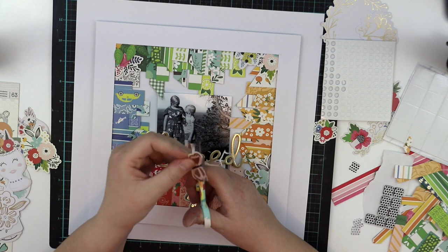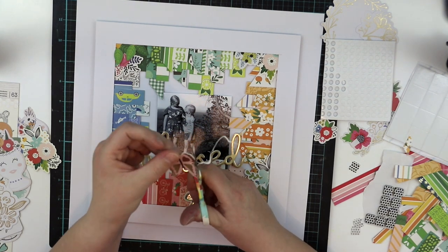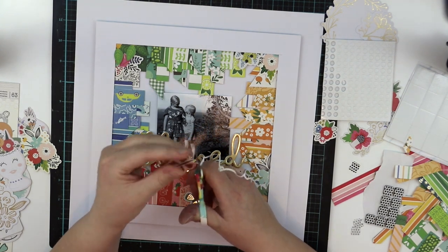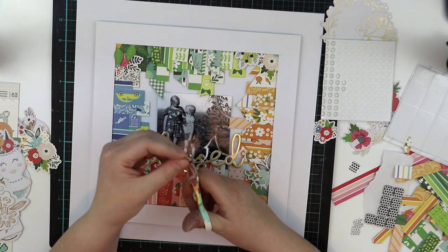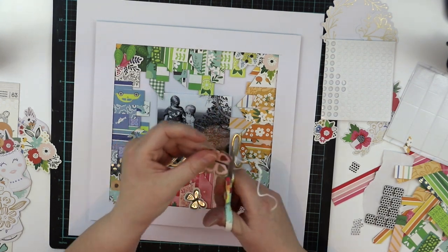With many other layouts the white is really good to have there. But I'm also going to add this butterfly with 3D foam — those foam dots from the Sticky Thumb line — as it will look good with a three-dimension effect.